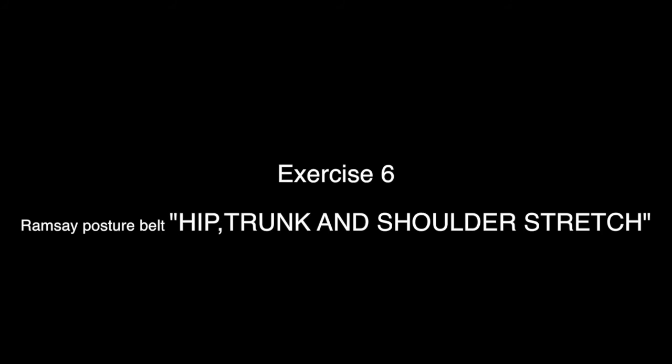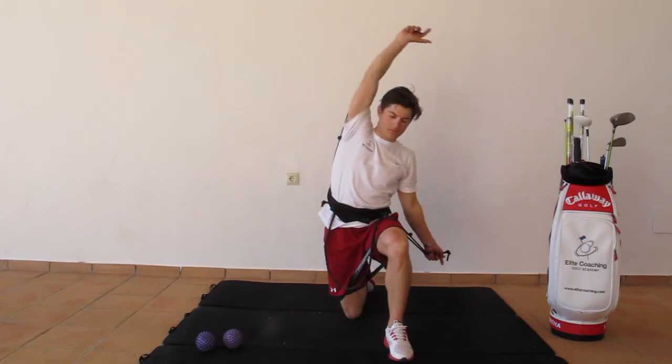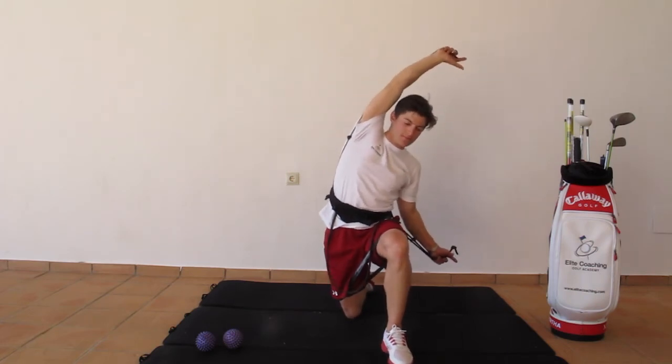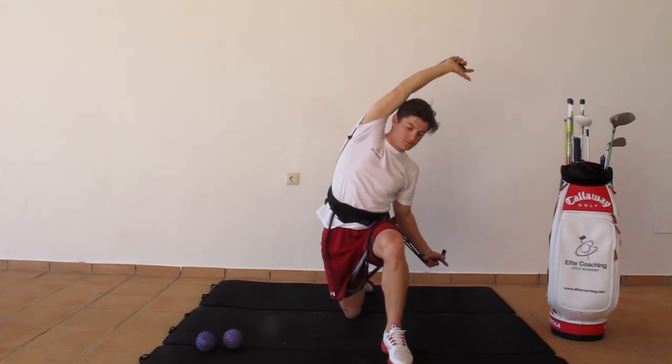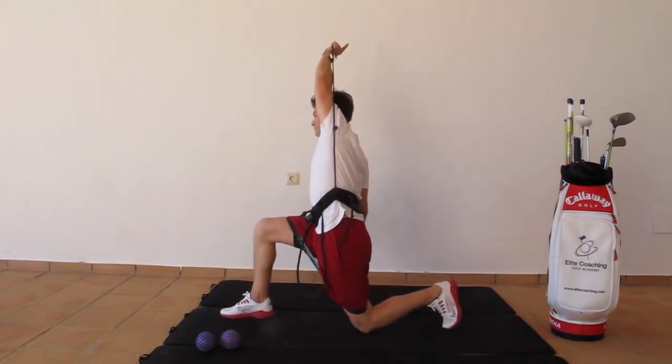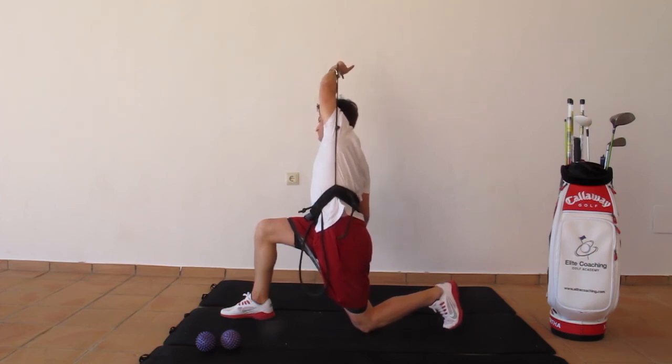Exercise 6: Hip, trunk and shoulder stretch. Get into a lunge position and feel a big stretch in your hip and upper body by holding the rubber band above your head with a pistol grip. Bend your trunk to both sides and really feel all the muscles involved.